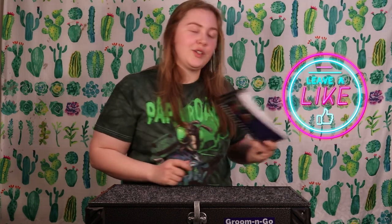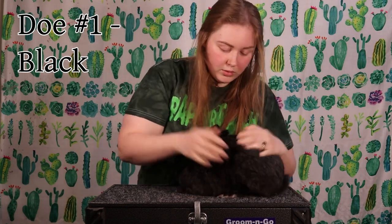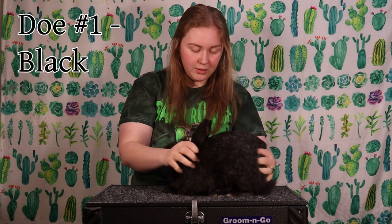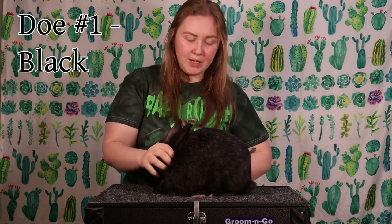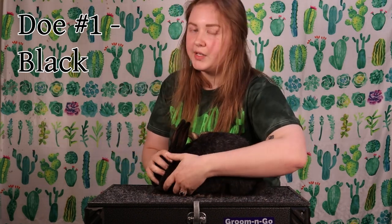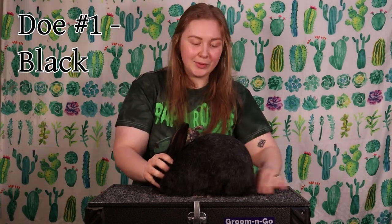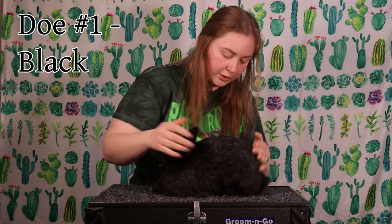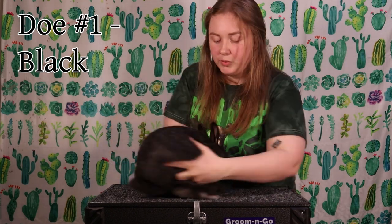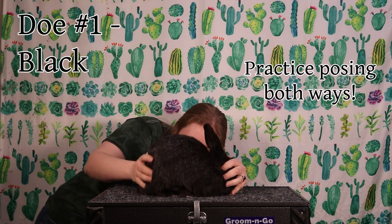Now that we've read up on the standard of perfection, we're going to grab our rabbits and get started. First up for the does is this black doe. We have been working on handling, but they still like to push back. You're going to want to be calm and patient — understand that they can feel your stress, so stay as chill as possible. When you're practicing posing your rabbits, you should really be doing it both ways, as I've seen lots of judges do it in many different ways.